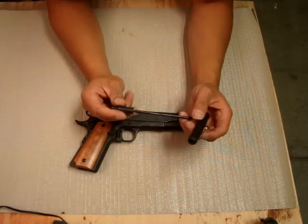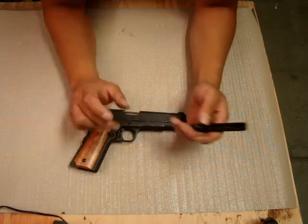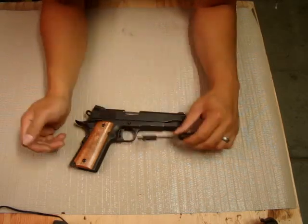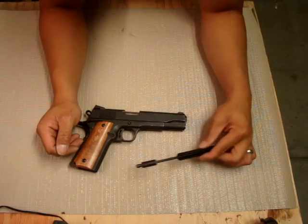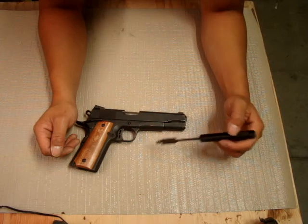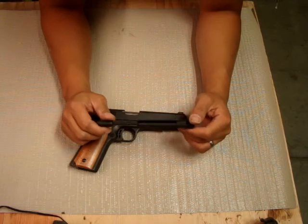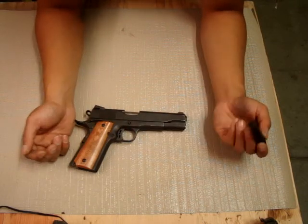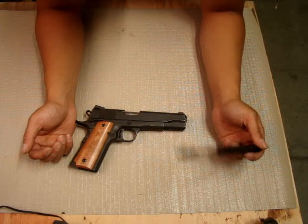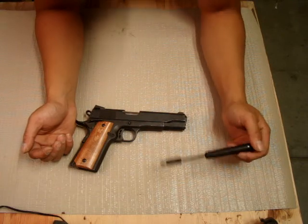If you guys are going to get this, it was 20 bucks at a shot show down at San Diego Fairgrounds. It's the only thing I bought from that gun show — 20 bucks. I think I have a video somewhere on my YouTube of a demonstration from the seller. If you guys want to hear more about this or get a closer look, leave a comment and I'll post pictures on my Instagram.